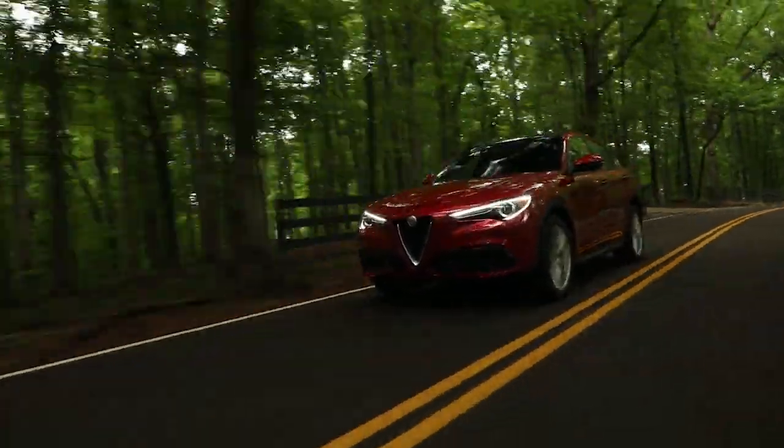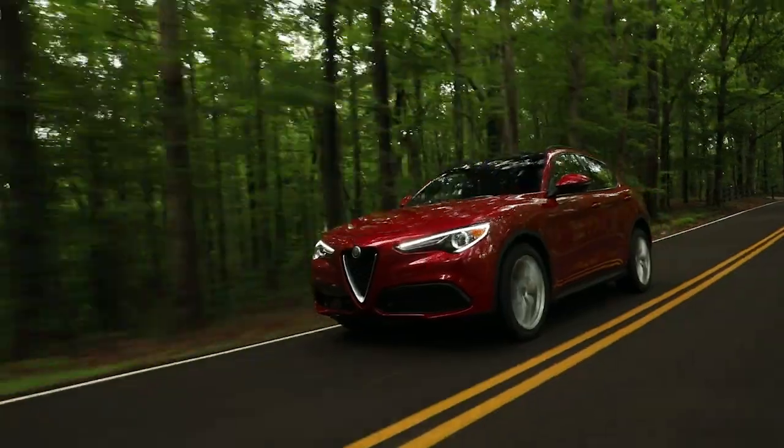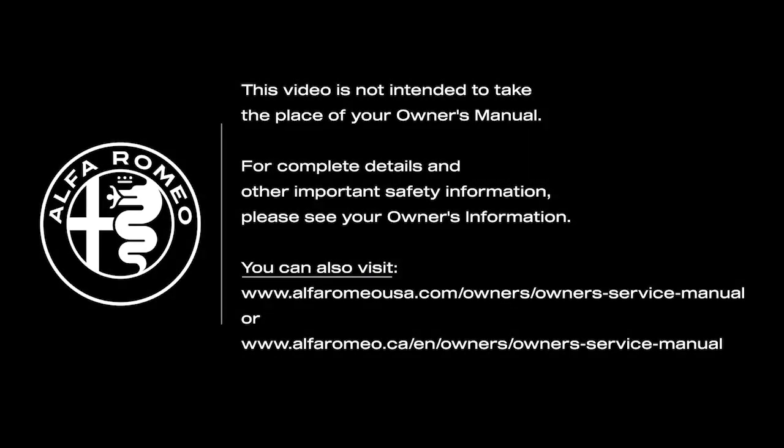Remember, the HAS and TJA systems are not substitutes for safe driving. Always remain alert and pay attention to traffic conditions when using the system. This video is not intended to take the place of your Owner's Manual. For complete details and other important safety information, please see your Owner's Information.